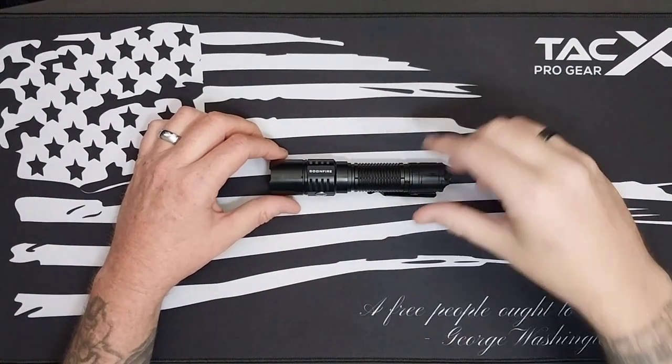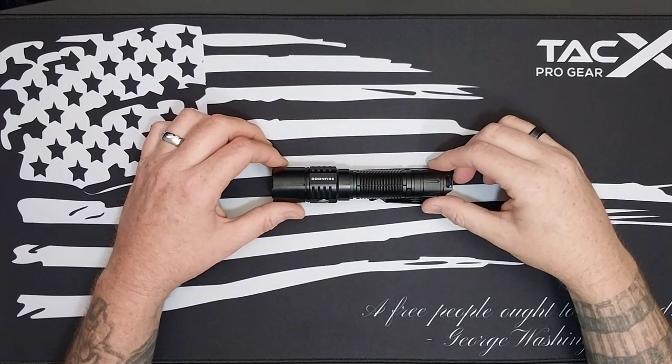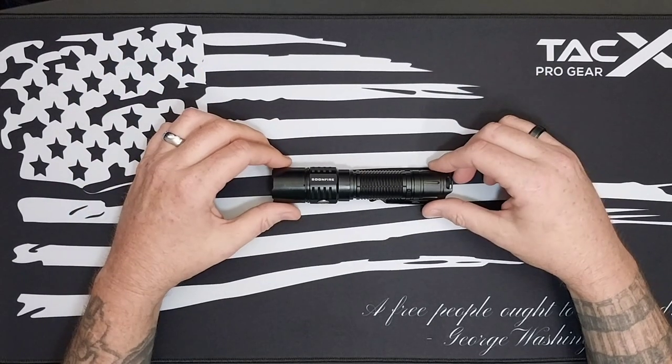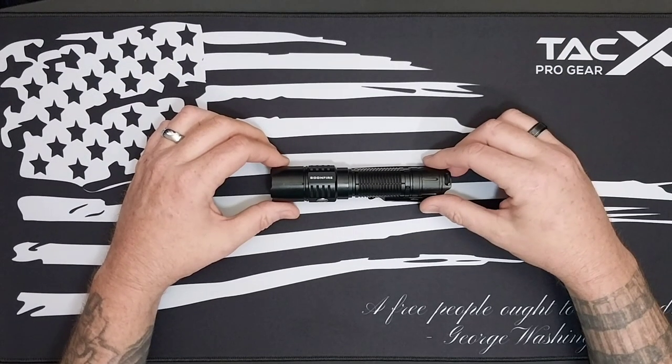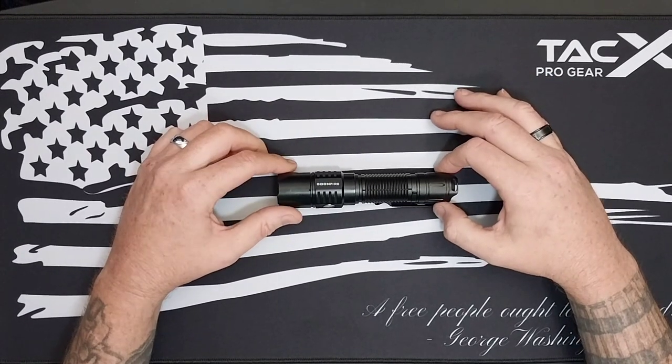Not too bad. This light is rated for a little bit over 2500 lumens. It's not quite 2500 lumens, but it's fairly close.